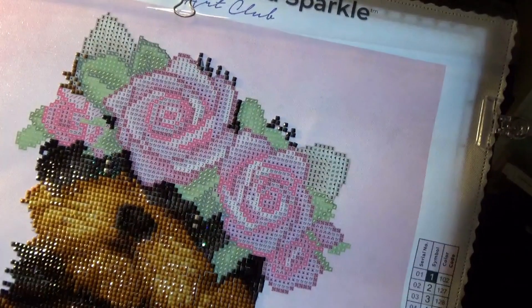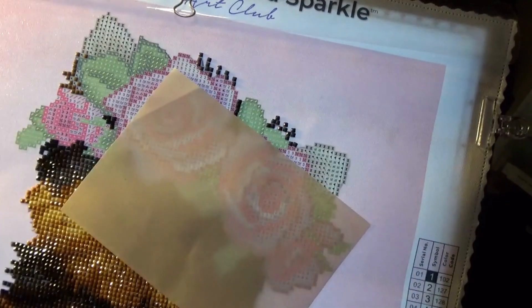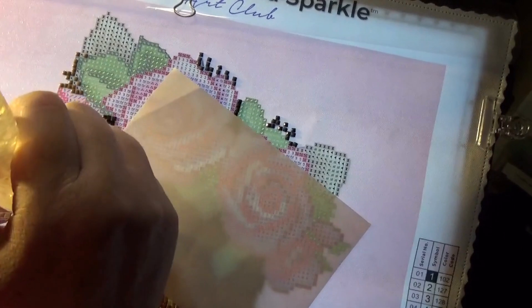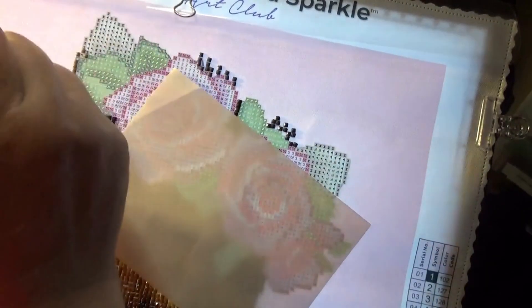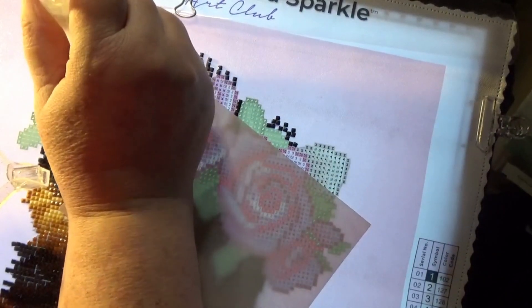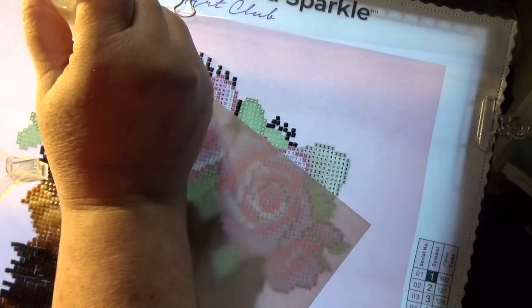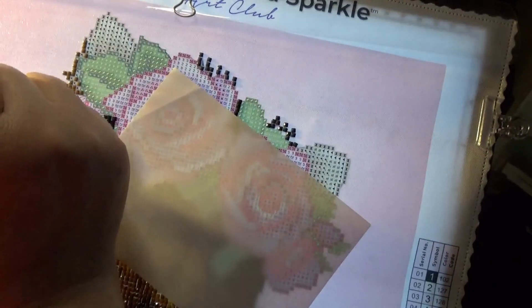Let me grab a piece of release paper — I don't know if I have any around here or not. Yes, I do! Let me grab a little bit of release paper so I can go ahead and put my hand down while I'm placing drills. That makes it so much easier, dear friends. So what are you up to today on this Labor Day?